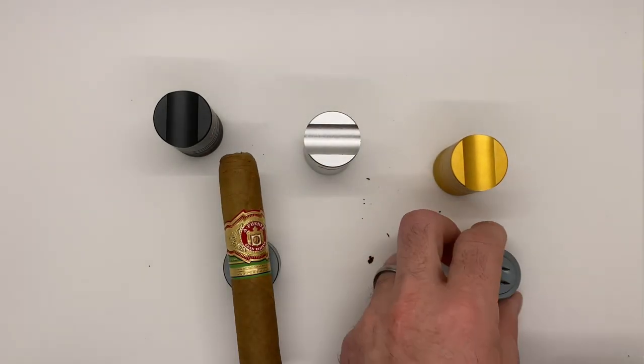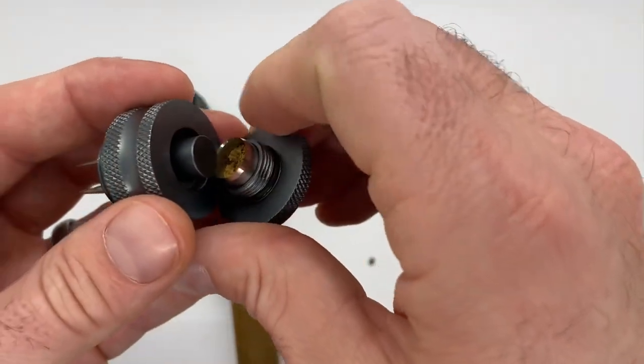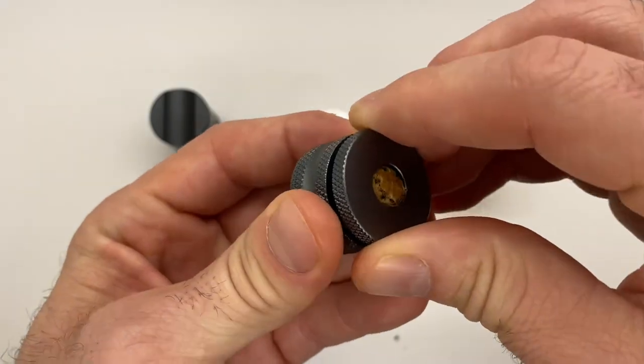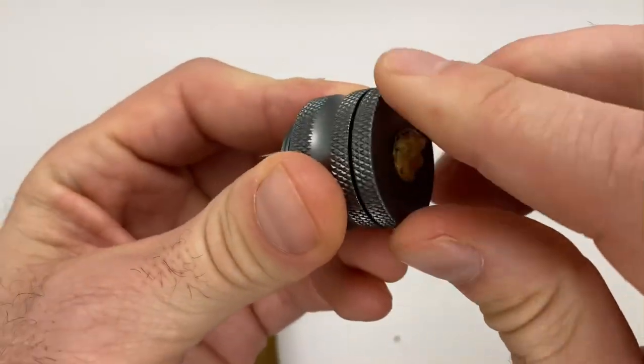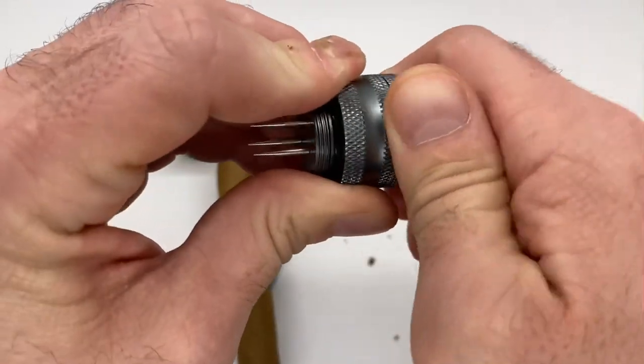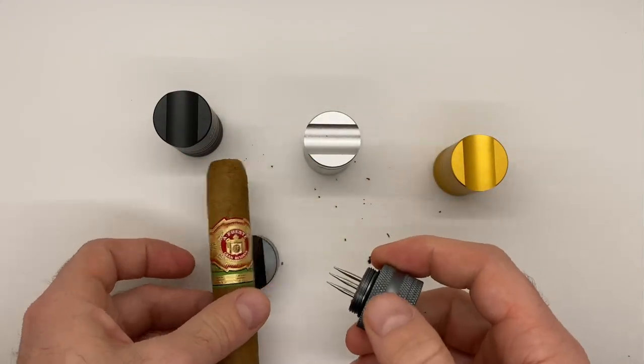It even has a built-in ejector right there, so when you're done, simply put it back on and it will pop out the plug — just like that, it pops out the cigar plug.